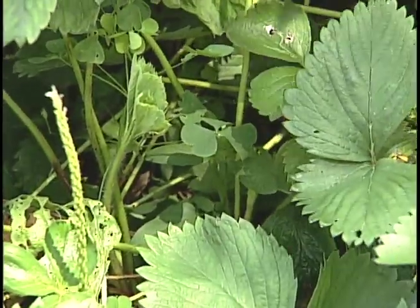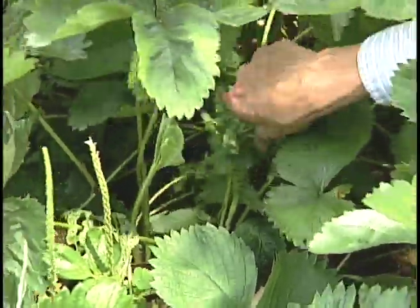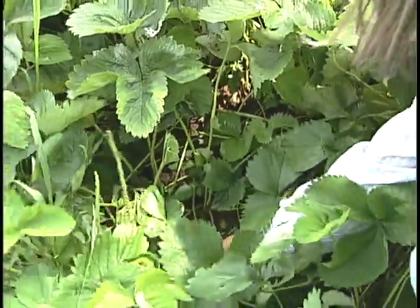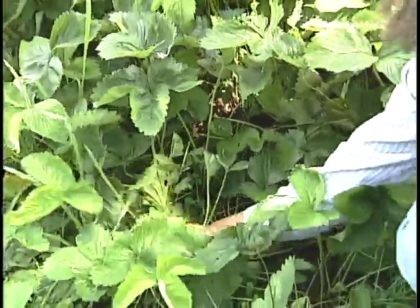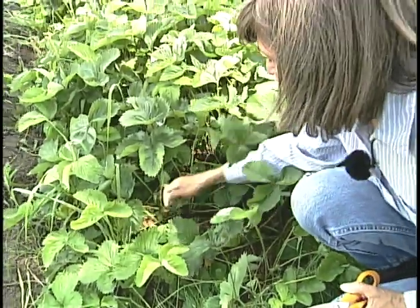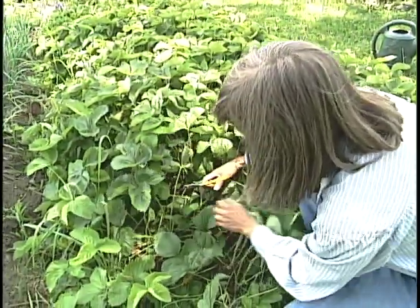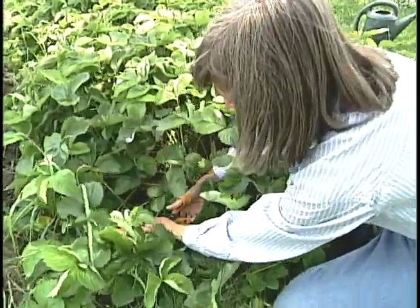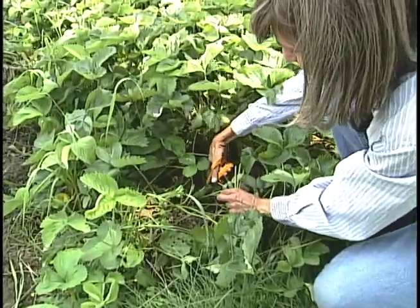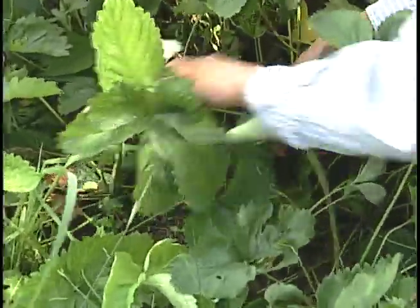The first step in this process is to pull out any weeds. The second step is to remove the old strawberry foliage. You can do this using scissors, and you want to be careful not to damage the crown of the strawberry plant, because this is the area from which the new leaves are going to originate.